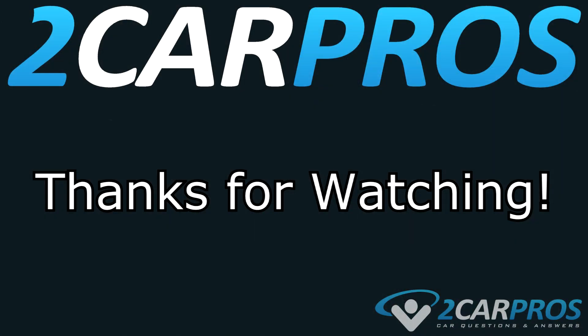And that is how you properly use a test light. Thank you so very much for watching. If you have any questions, please visit 2carpros.com.